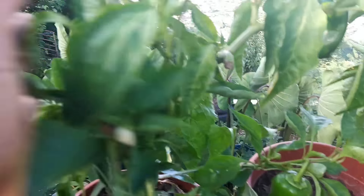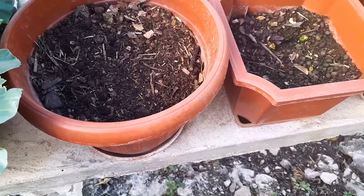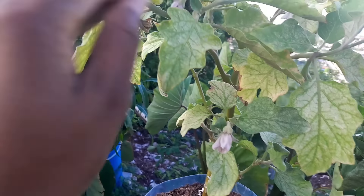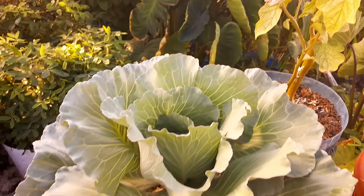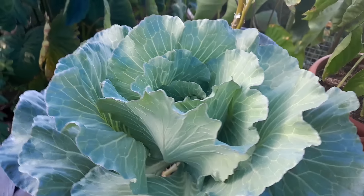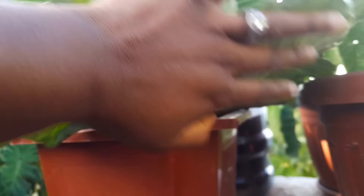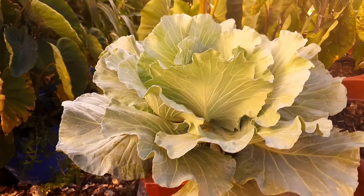These containers are empty and I have seedlings coming to put in them. This eggplant has some things on the back of the leaves. But look at this cabbage — yes, I believe I found the formula to grow cabbages! Absolutely beautiful. Every morning I have to check under the leaves because aphids and worms absolutely love cabbages.